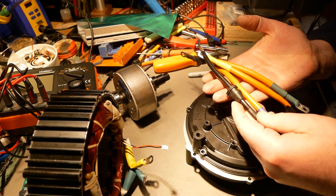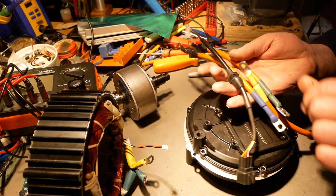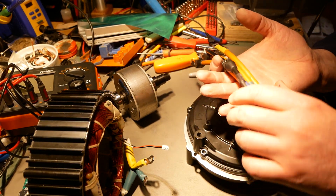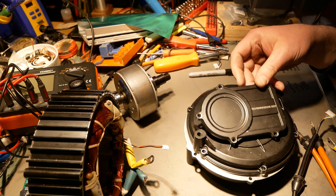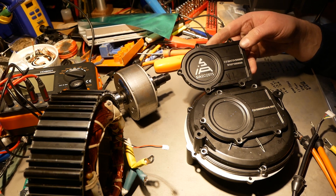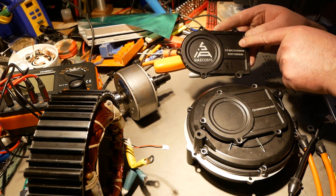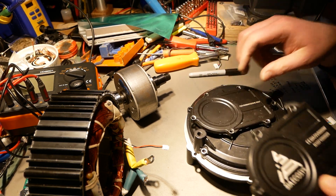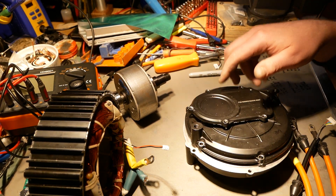All these cables are the same. Literally nothing different here at all. This cover plate right here is a little bit different. Let me grab the V1 cover plate — here it is. The labeling is different, but that's about it. I had to mark everything V1 and V2 so I wouldn't confuse the two. It's the same cover, just a little bit of laser etching different.